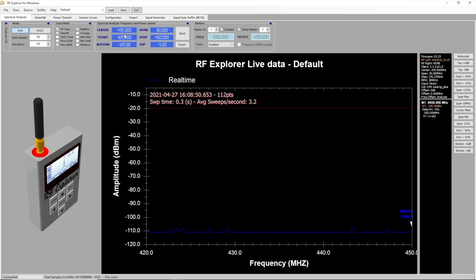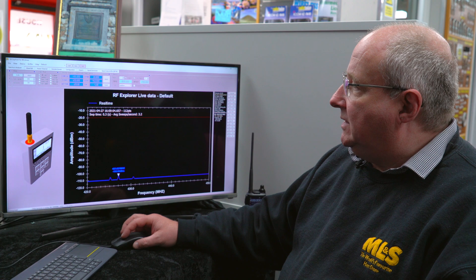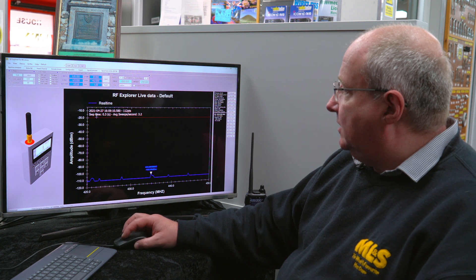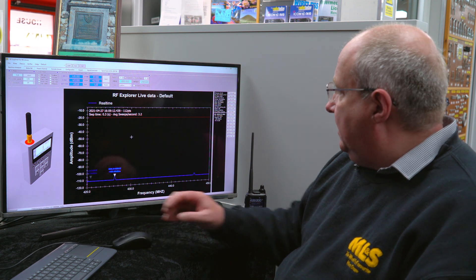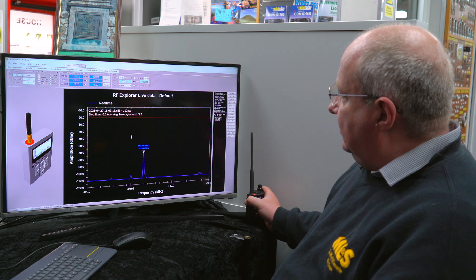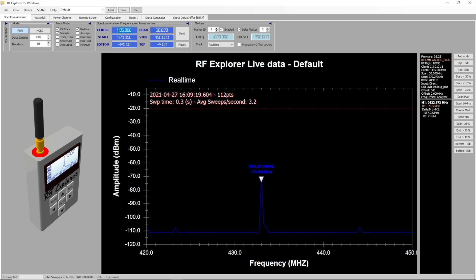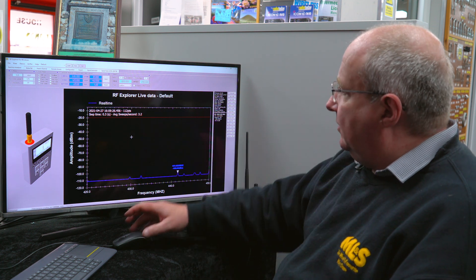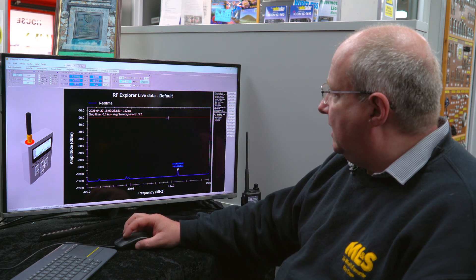Along the top you can see the center frequency setting — that's the frequency you're actually working with. I've set this up for 70cm demonstration purposes, and you can see the spectrum analyzer just running along the bottom here. If I key the radio you can actually see it gives me the frequency and the signal strength.